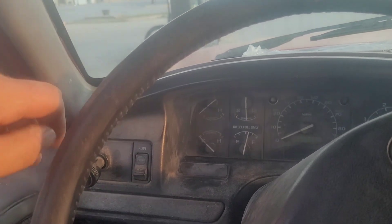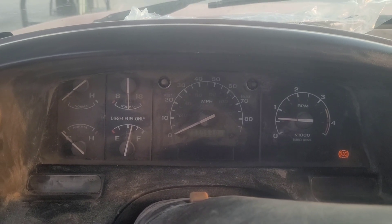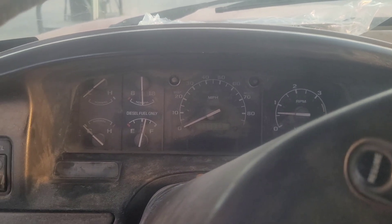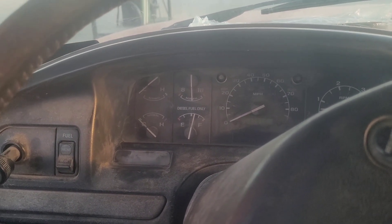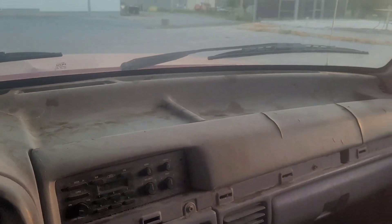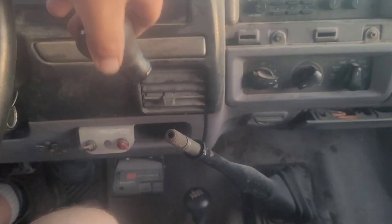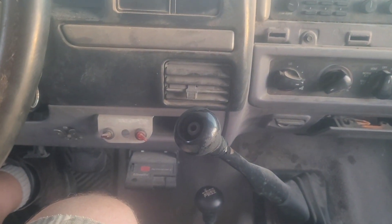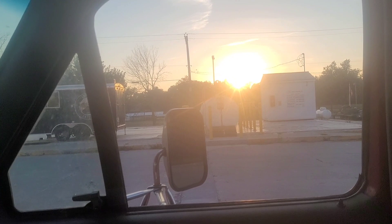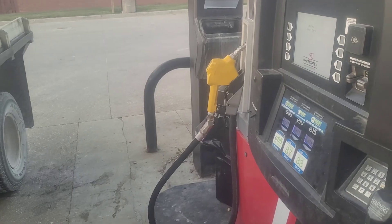Thanks for watching this video. If you're still here, I really appreciate you sticking around. Drop a comment below and let me know what you want me to do to this truck — whether it's the filthy dash, the cracked dash, the missing trim, whatever's driving you crazy. Let me know what you want me to fix next.